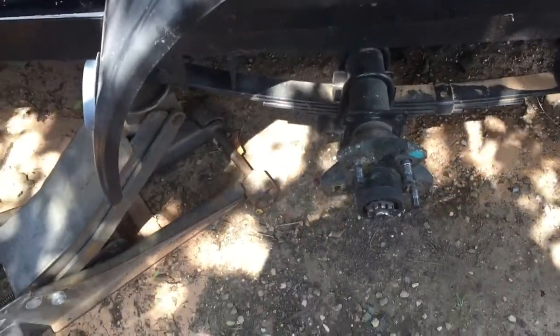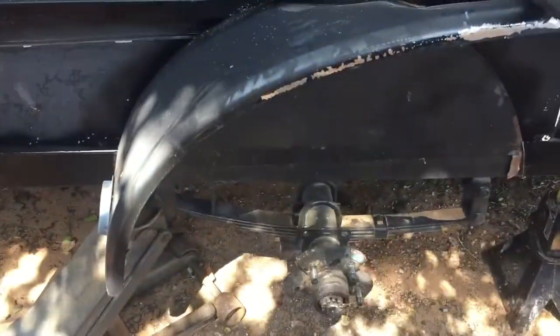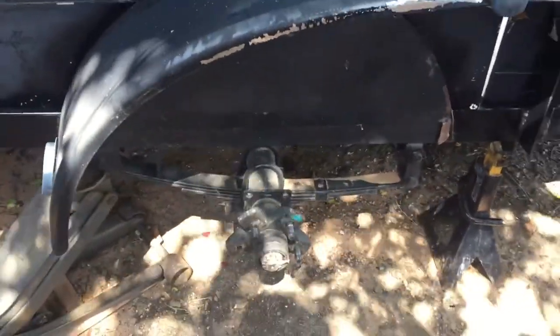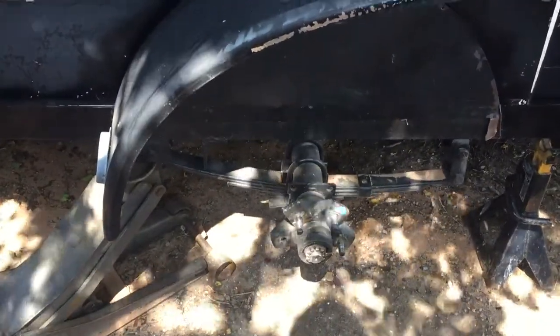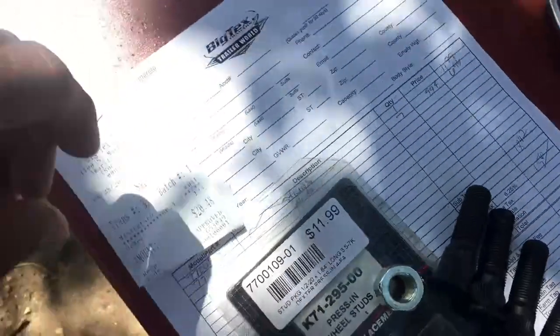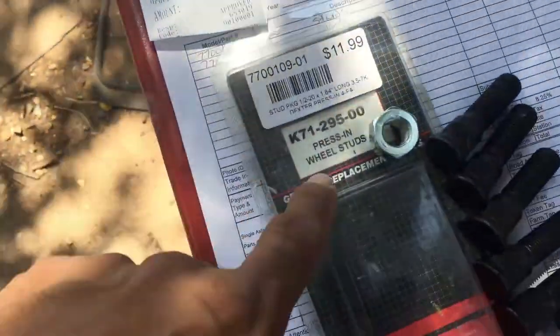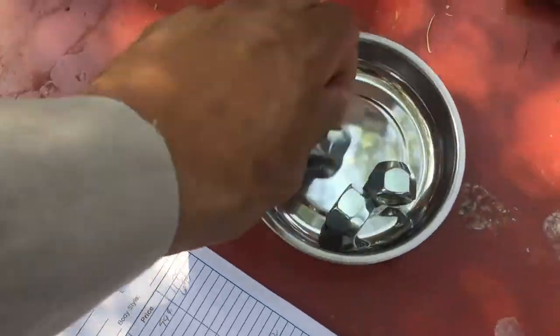It looked worse than it was. The only thing bad is it bent this fender, which I'm going to pound back down, and I'm going to have to do some welding on it. If you ever have a situation, don't freak out — it looks worse than it is, as you see in the video. It's a simple fix. I went and got the studs and the nuts right here. It was like $11, $12 for the studs — it came in a five pack — and then the lug nuts.